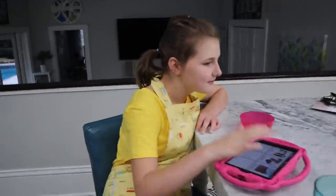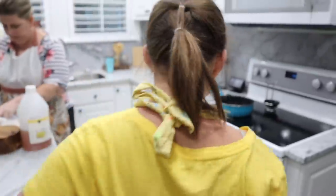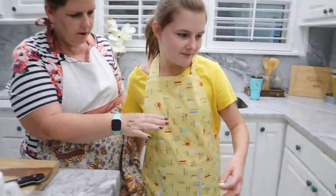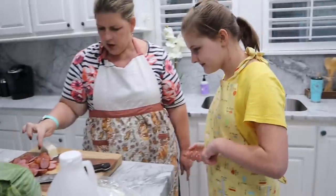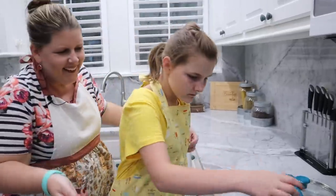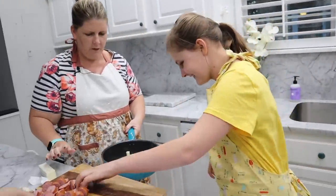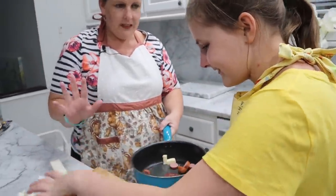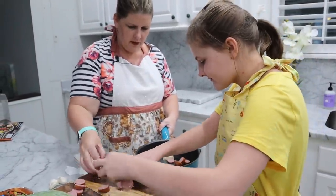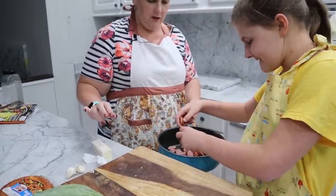Hey, can you come throw the butter in here? It's not hot yet — take this and put it in the pan. We did wash our hands — that's important. Get it all in there. Thank you so much! Luckily we're your family and we love you.